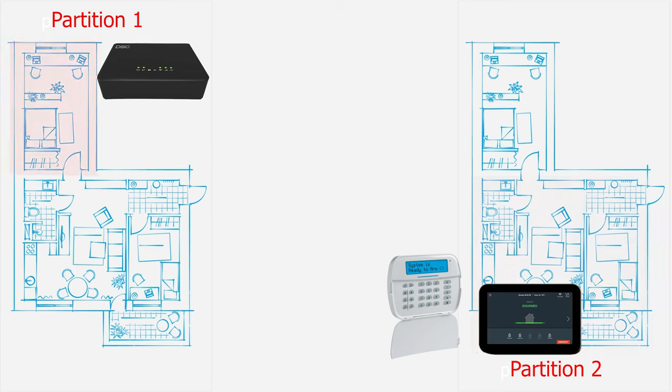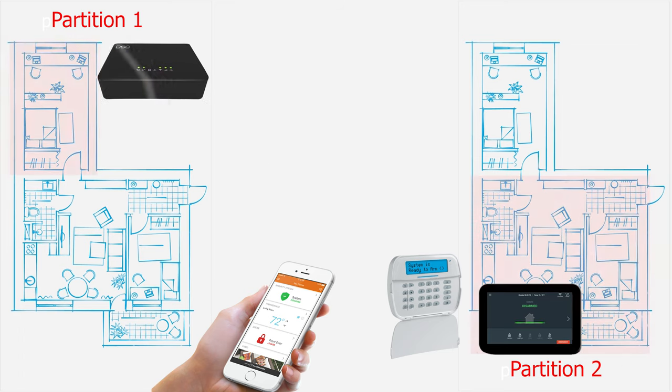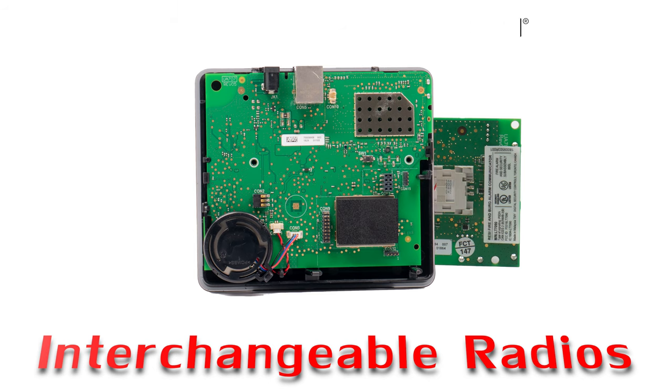Once this has been accomplished, end users will also be able to remotely control both partitions using the Alarm.com app. In the event a customer needs to insert a new Alarm.com cellular module, IOTEGA will allow for interchangeable cellular communicators.